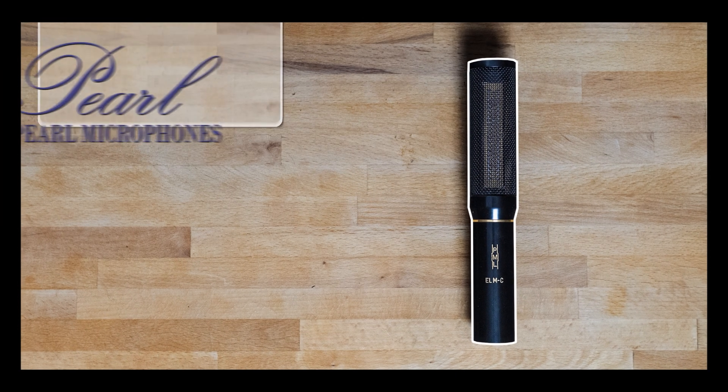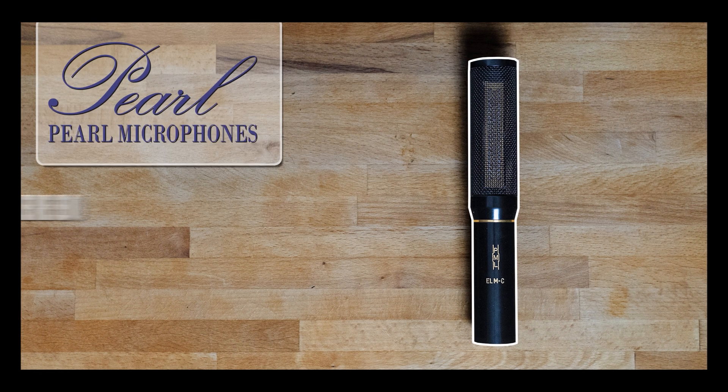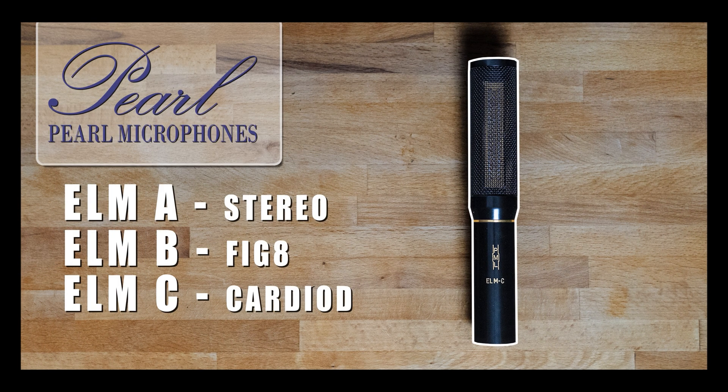Pearl is more for the purist. There are no switch paths, no polar pattern switches in the signal path, so it's just as clean as it possibly can be. Because of that, you can either buy the ELM microphone in the C version which is cardioid, B which is figure eight, or a stereo microphone — and if you record the two channels separately, you can change the polar patterns in post, which is very interesting.